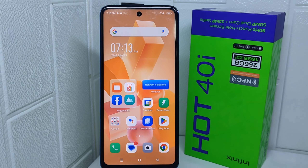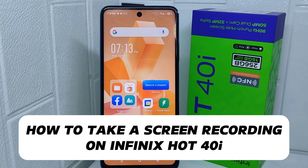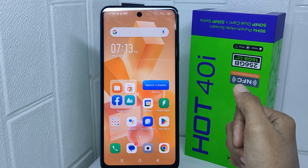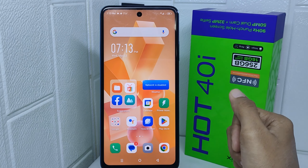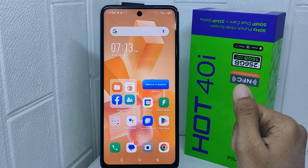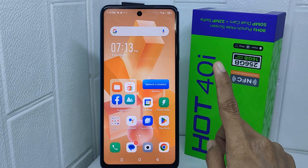Hello everyone. In this tutorial, I want to show how to take a screen recording on the Infinix Hot 40i device. Knowing how to do this can be useful for various reasons — you might want to demonstrate a process to someone, create a tutorial, or capture something interesting happening on your screen.